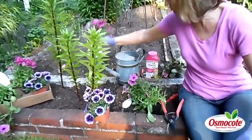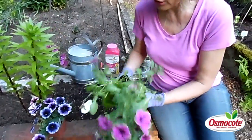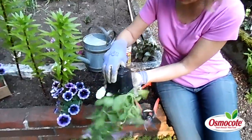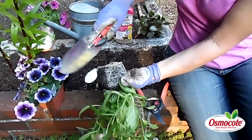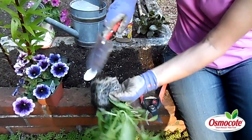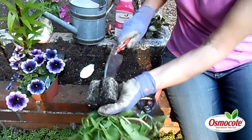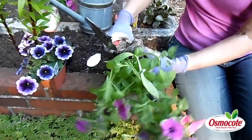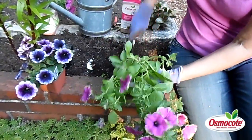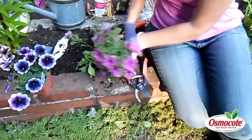So once you've got the petunia pruned back a little bit, now it's easier to work with and you can slide it out of the pot. Massage the pot to make it easy to slide. I use the serrated edge of this cool planting trowel to slice into the root ball, separate that root ball, and simply pop it into the ground. I have some great potting soil in this window box.